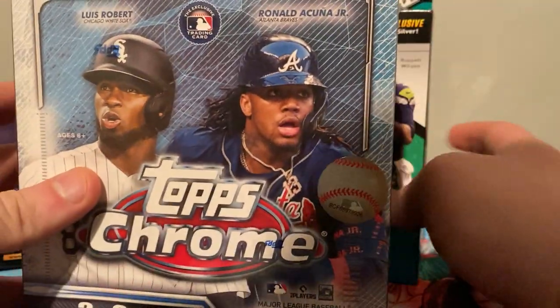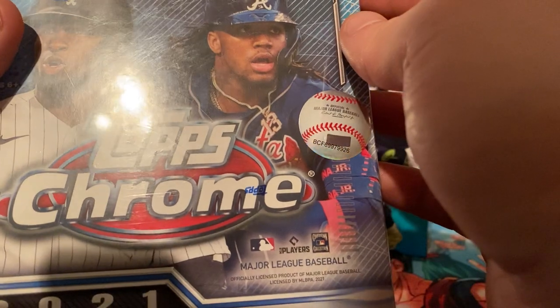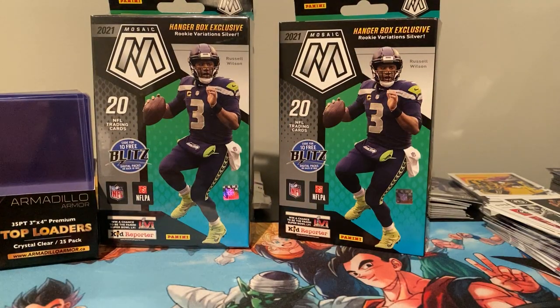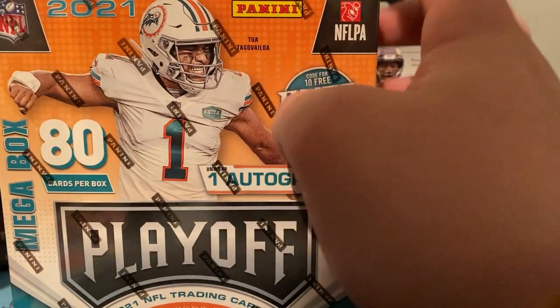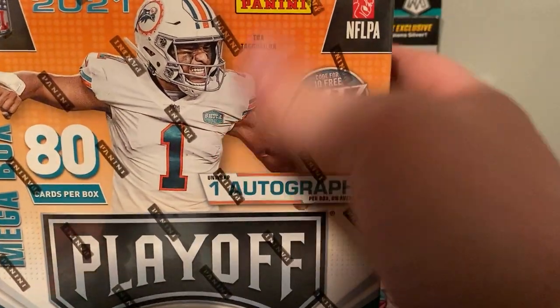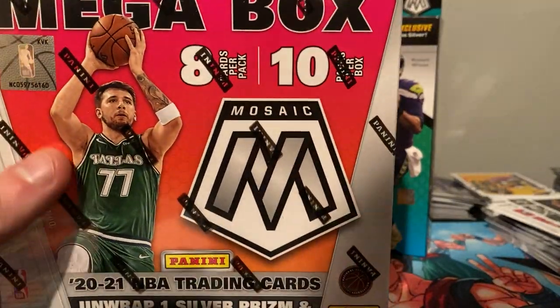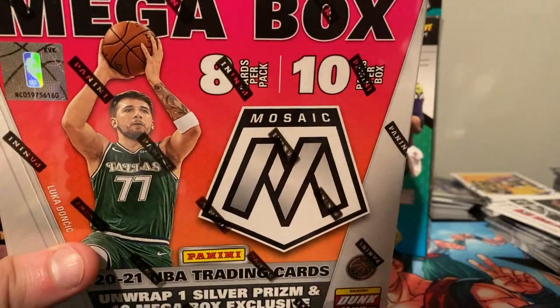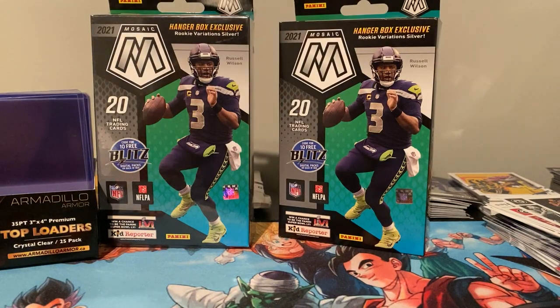I also got a 2021 Topps Chrome Mega Box, which will be one of my coming videos — I think I paid 100 bucks for this. While I was at Walmart today picking up my already paid for order, I decided to drop more money. I wanted to open up the Mega Box Panini Playoff — it's guaranteed an auto, but from what I'm watching on videos, it's an auto or Panini points. I also grabbed another Mosaic Basketball Mega Box, which will maybe be on the weekend or next week.